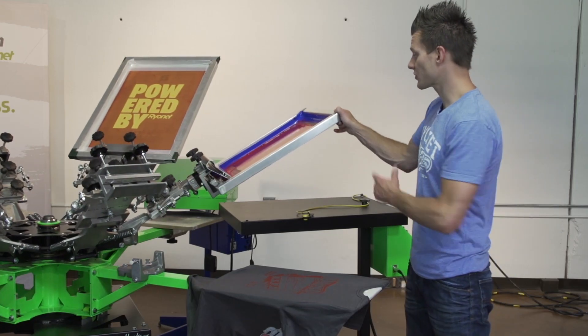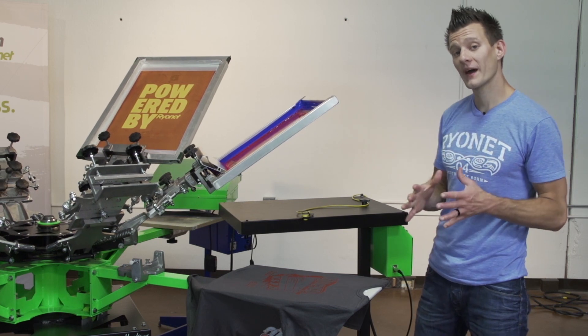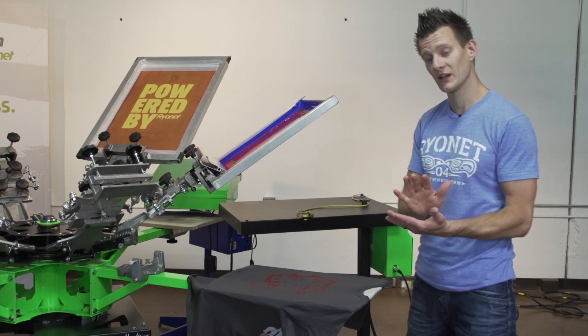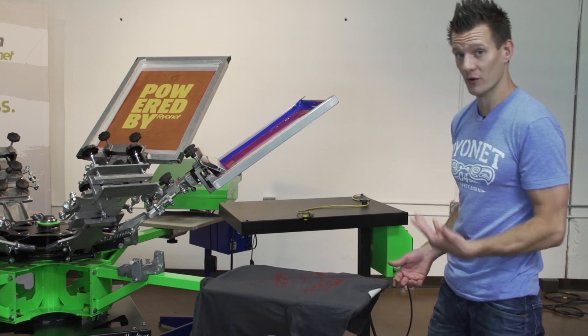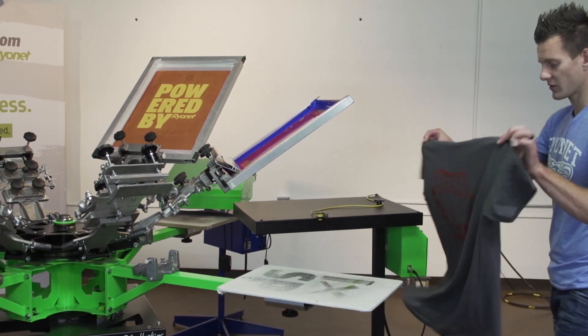After printing, our screen is flooded. If we have a healthy amount of ink in the flood position — not driven into the screen mesh — it will stay wet if we're doing a job changeover or have to step away. Now that we're done, let's talk about curing.